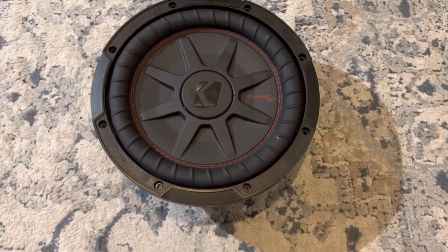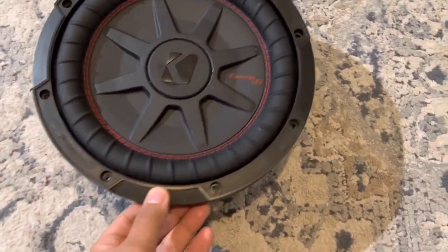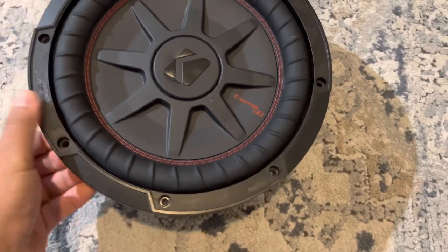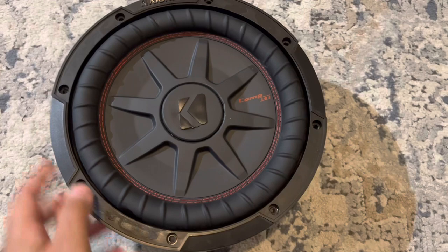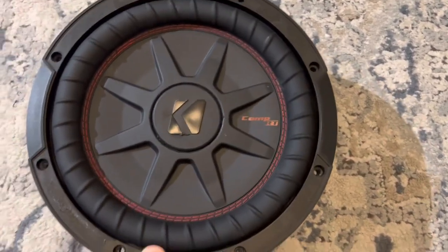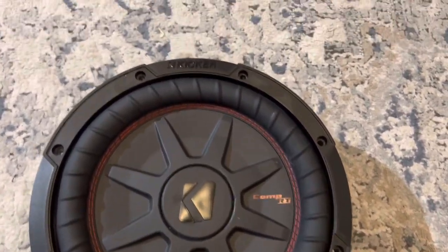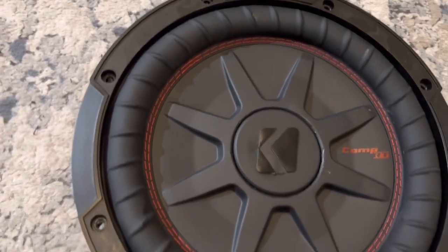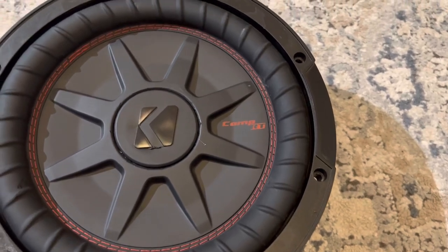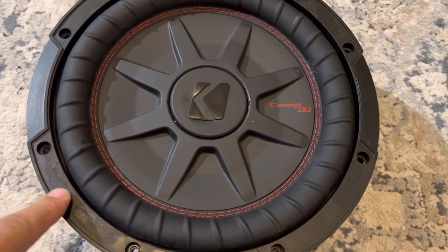Here is the final product. I was able to put the final trim ring on — had to get some old epoxy residue off first. This is the final trim ring, and I was able to place the dust cap after cleaning it up a little bit. Looks good. I'm very pleased with how it came out considering the state it was in. The next thing is to just continue playing it and clean up some of this adhesive.